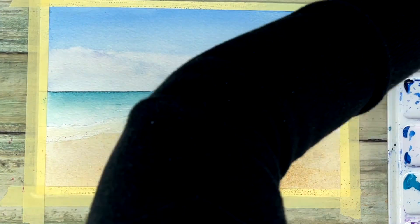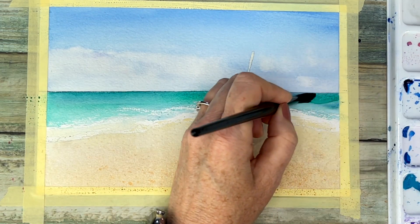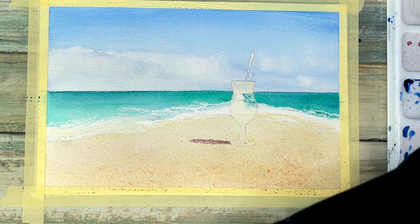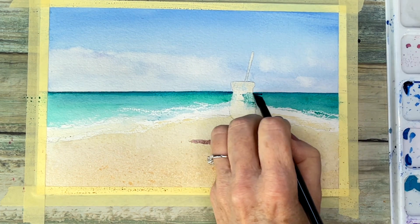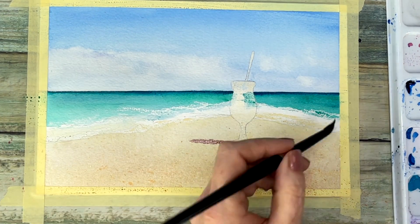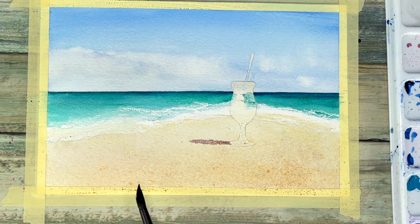Let that whole thing dry, and then I am wanting to create more distance in this painting by darkening up that horizon line — the water will be darker the farther away it is from us. I'm also adding in the shadow of the glass using my mineral violets and browns.